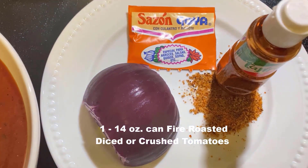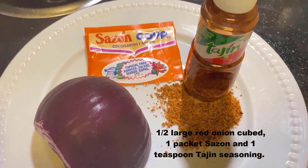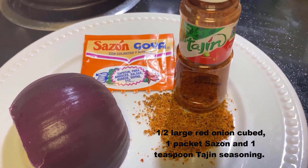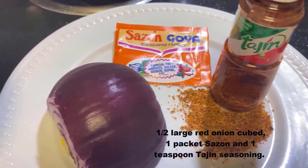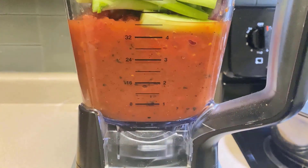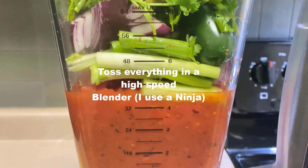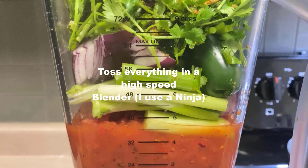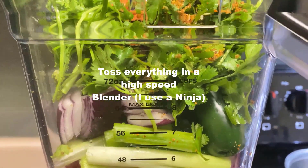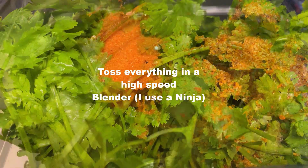And a 14 ounce can of fire-roasted tomatoes, either diced or crushed — I use the crushed, but use what you want. And yes, you can fire roast them yourselves. Then set aside a good size large red onion, and you're going to chop that roughly with some Sassoon spice and Tajin spice. Throw everything into your high speed blender, starting with your tomatoes, then your green onions, your onion, your cilantro, and your seasonings on top.